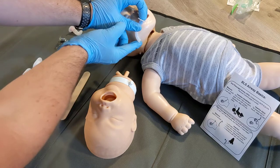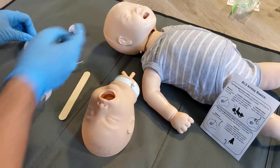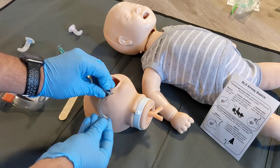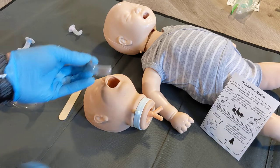Taking the blue OPA, we've got the corner of the jaw right there — that's a nice size. On this baby, we can see the corner of the mouth to the ear matches that size as well. You're going to take the closest fit.